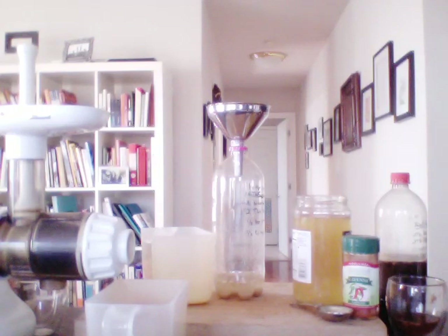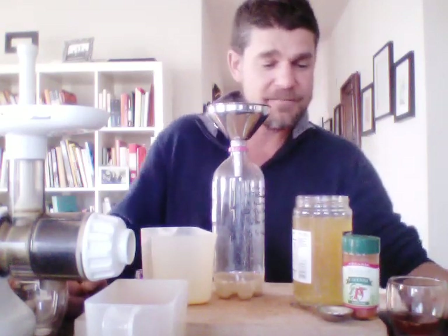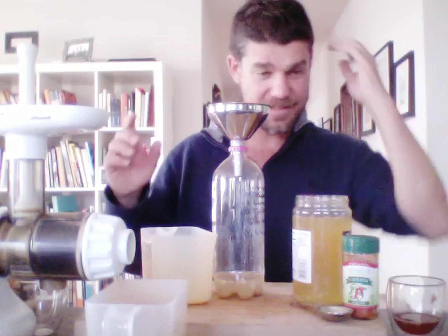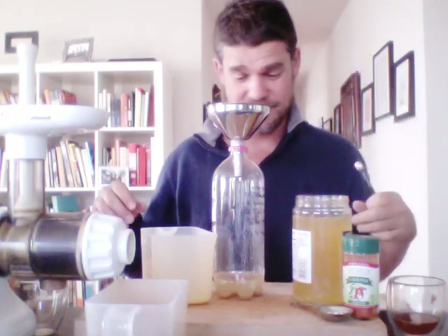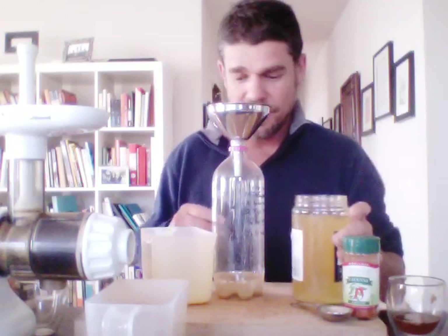I ran into a food scientist on a cruise — he lived in Montreal — and I was always thinking there are all these fermenting things you can get sick from. But basically he said the only time bad bacteria comes around is when you're using meat or dairy. I don't integrate any meat or dairy in anything, so it should be safe. So far so good — it's been going very well.